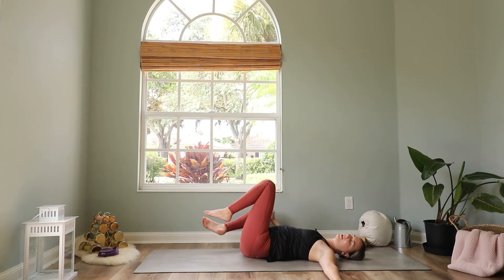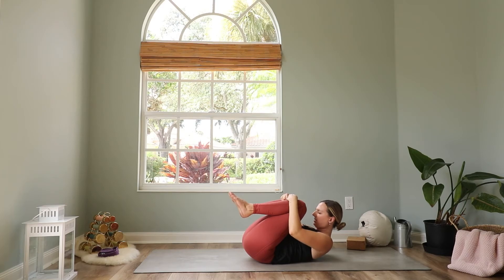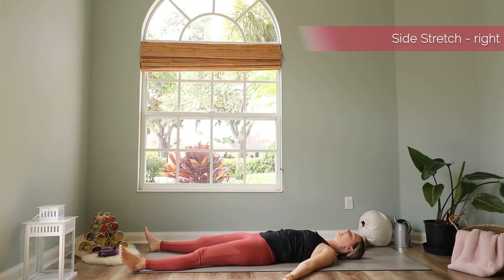Then come back to center, both knees come into your chest. Maybe lift your head up and give yourself a hug. Then extend your arms and your legs to the sides. Take a moment here to adjust your body and find your perfect positioning. Find some stillness and relax your body into the mat, let it get heavier and heavier. Take one more deep breath in and out. Shavasana.